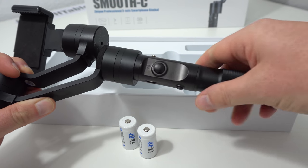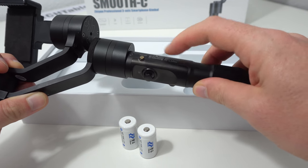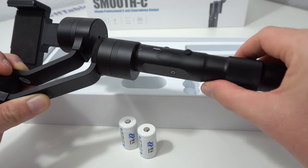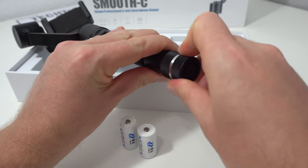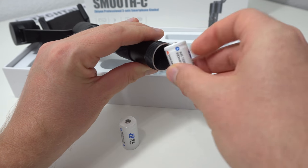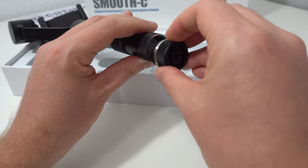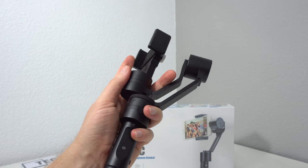It has the same joystick setup as the larger Crane version — the exact same layout. The power button is right here, there's the joystick, status LED, and a micro USB port for firmware updates. Batteries are inserted at the bottom, and they last quite a long time. I've been using this for a couple of days without needing to charge it, though battery life will vary — if you're doing a lot of motion, those motors work harder and will deplete the battery quicker.